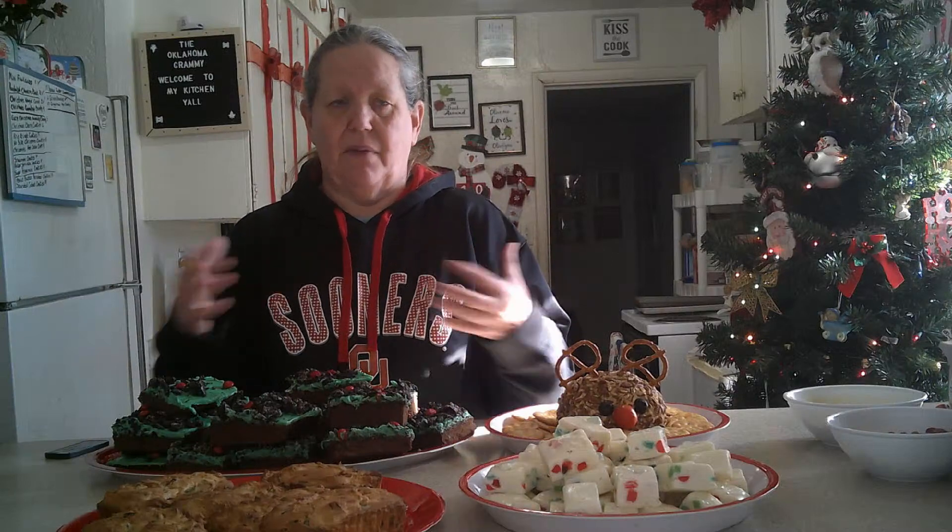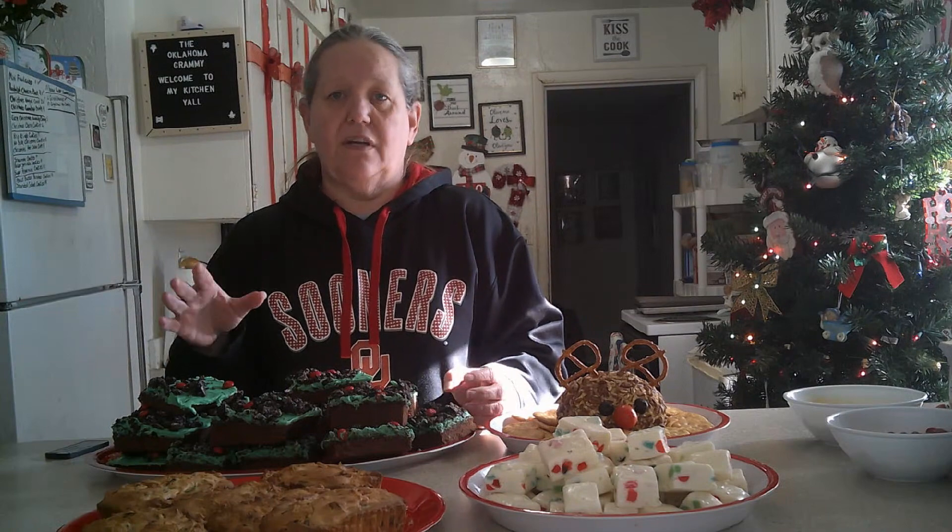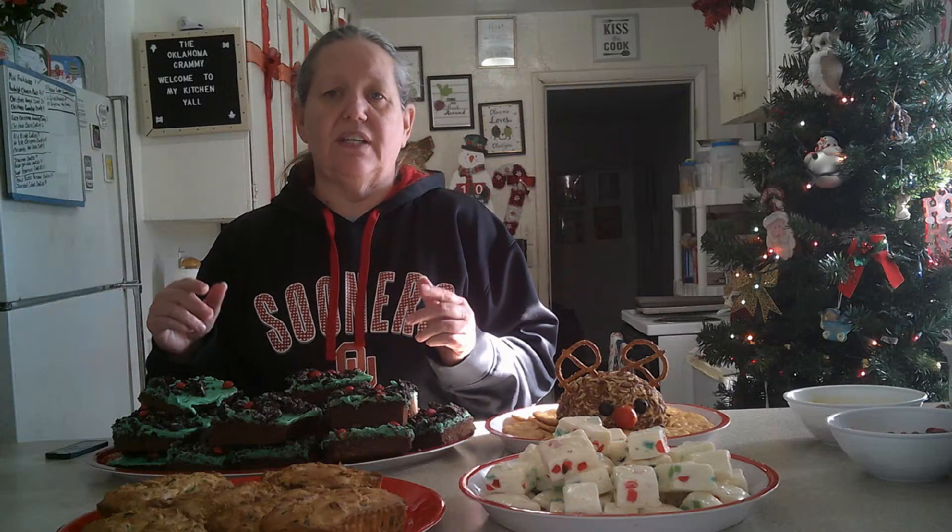Take nonstick spray and spray that pan really, really good. I took two boxes of brownie mix, mixed them up together and put it in the sheet pan. Put it in your oven at 350 and bake for about 30 minutes and it should be done. Do the cake-like brownies. Once that got done, take vanilla frosting, tint it with green food coloring or food paste until you get the color that you want. I went to Walmart and just bought two containers of green vanilla frosting and put that all over it.